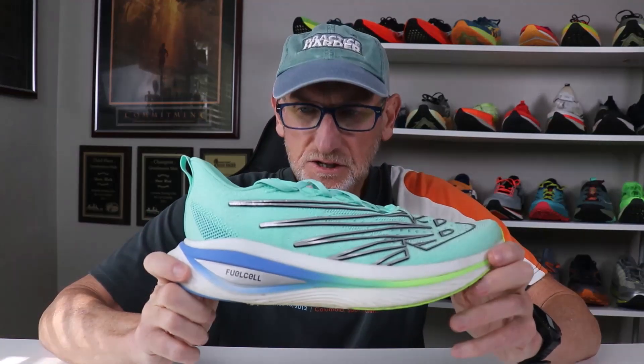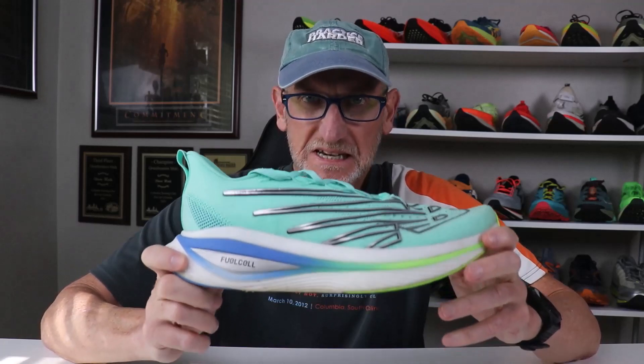Hey, Push Run Nation, Dr. Dave here. Peace, fresh off the streets from pumping out 9 miles with the New Balance Super Comp Elite V3s.